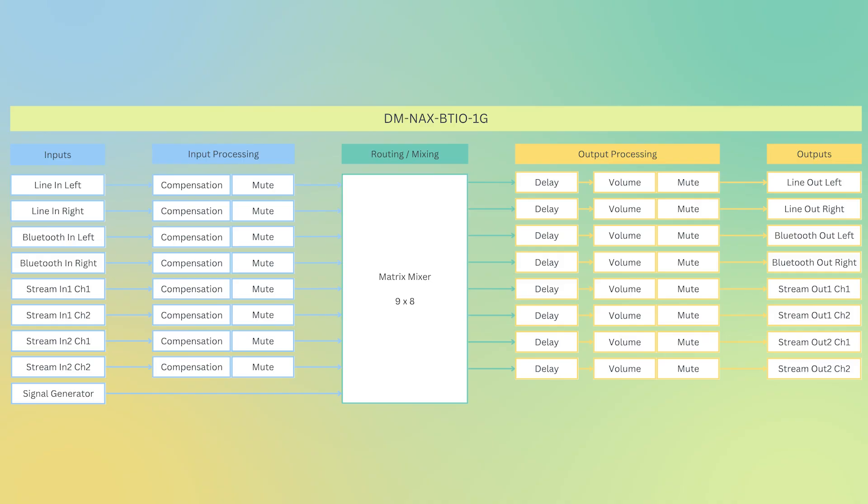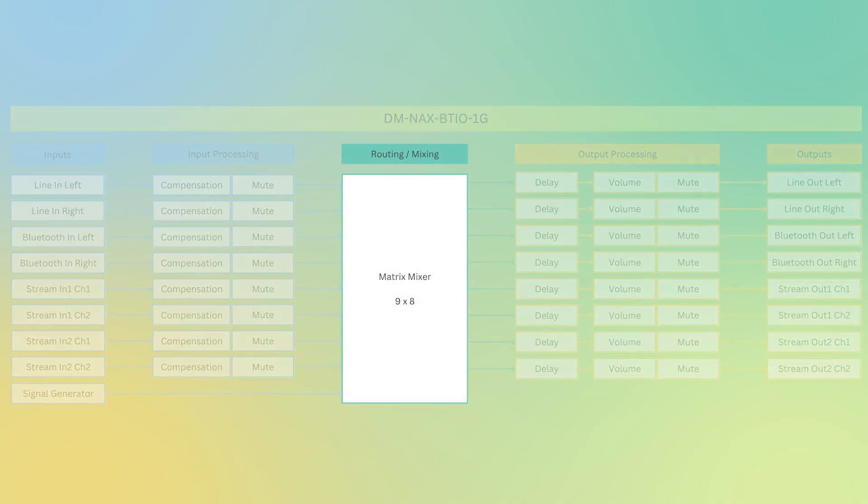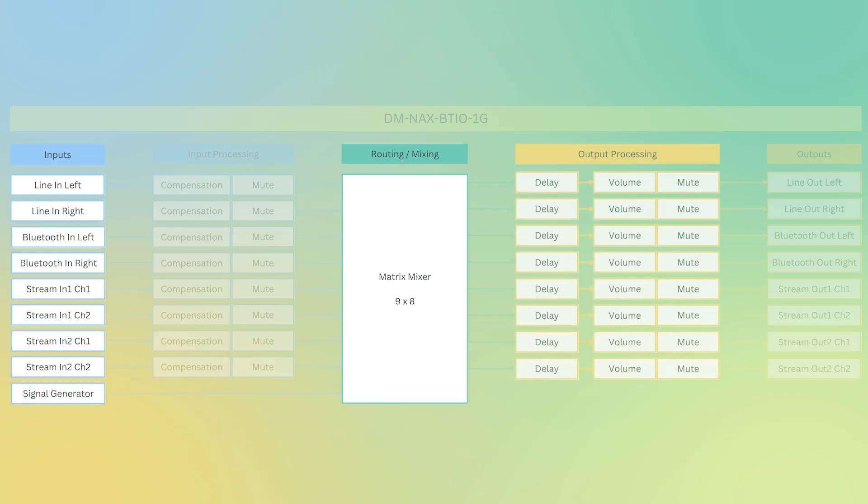One of the great features of the Edge devices is the powerful DSP under the hood. We allow you to do processing at the edge so that your streams are already processed and cleaned up and ready to go on the network. The BTIO is no different — it has a very powerful matrix mixer. In fact, it's a 9x8 matrix mixer. It takes in your line inputs, your Bluetooth inputs, and can accept two NAX streams.